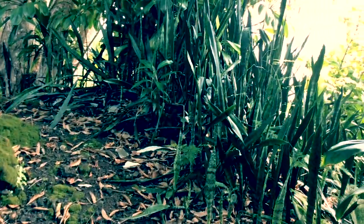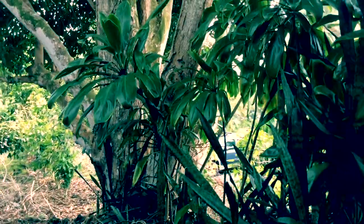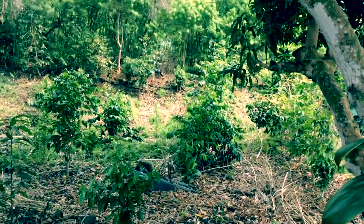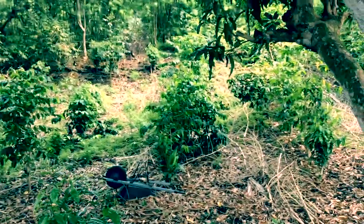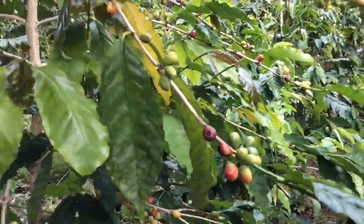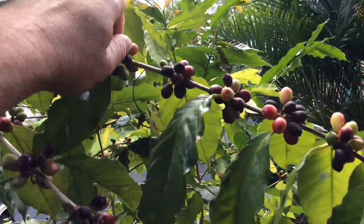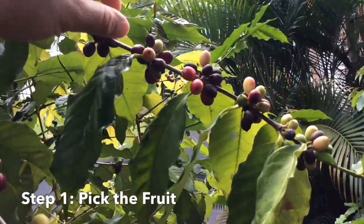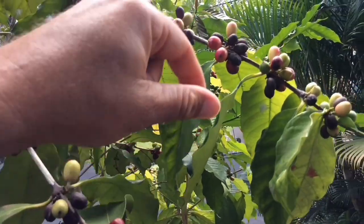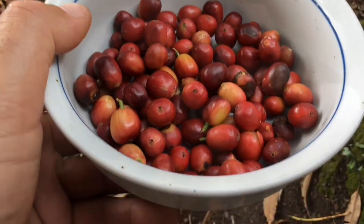Over here you can see there is a bowl of coffee. If you didn't know, that's Kona coffee — that's the good stuff. I think the ripe ones are kind of like this — they're a little bit soft. That's what I'm looking for. I'm just going to start with this much.